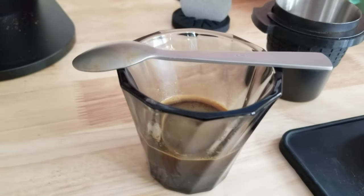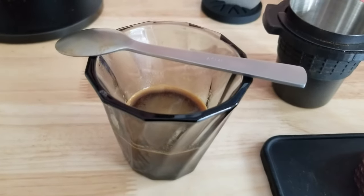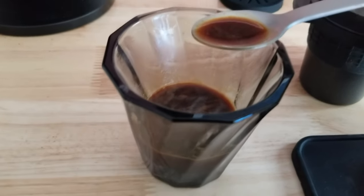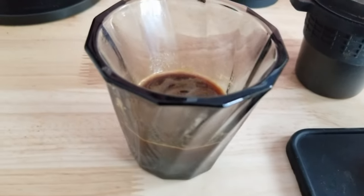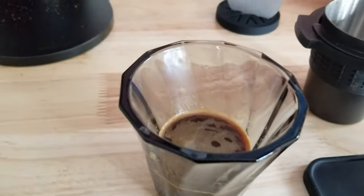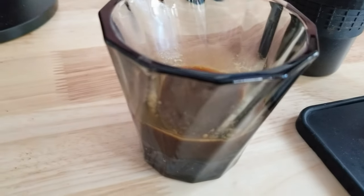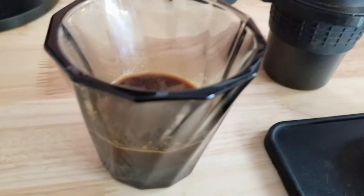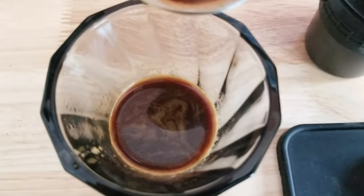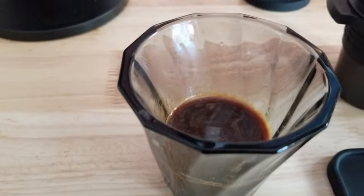Maybe less is more for this one. As it cools, I think it's getting better. I didn't add any sugar. This isn't the crazy fruity one I thought it was — it is still pretty fruity, but not like the unnatural anaerobic-processed flavor that some coffees can have, which I don't know if I love.